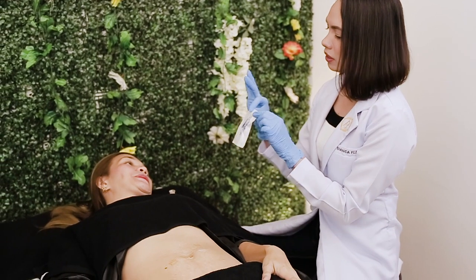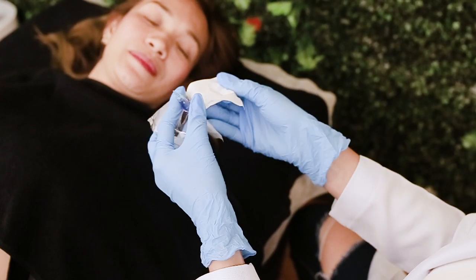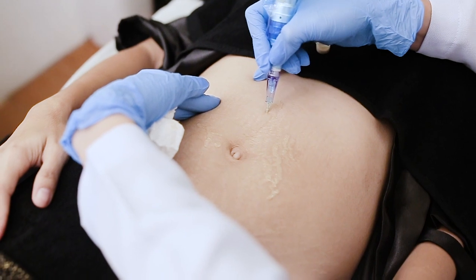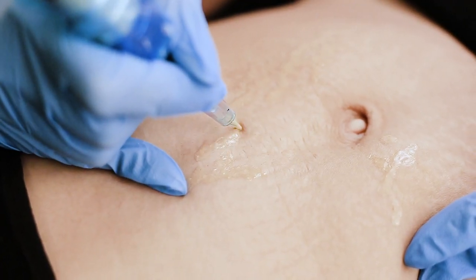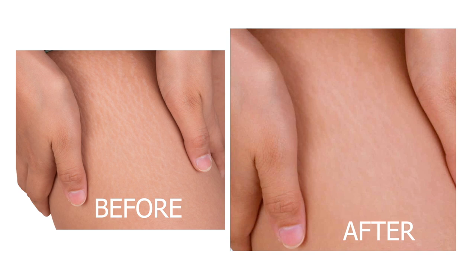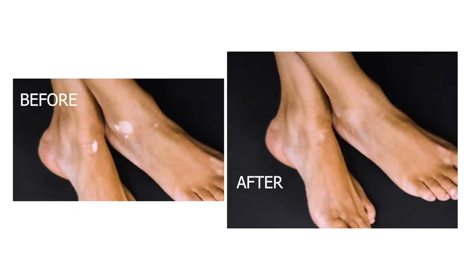Depending on how many stretch marks you have, a lot of stretch marks will take longer. In some cases, if there are so many, I might ask you to come for another session so that we can cover all of them. What will take long is first, the consultation, because I want to take my time to get to know you and what you want to achieve. Second, choosing the right color, because this is a very tricky part — you have to really experiment to find the perfect color for the client's skin type. We can't expect full coverage with just one session; I may ask for two, three, or four sessions. What I can promise is that in every session, you will see a difference and an improvement.